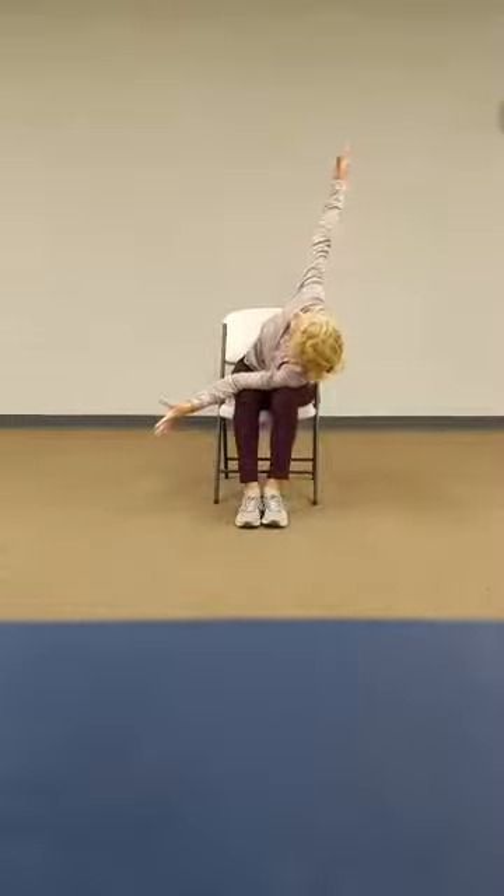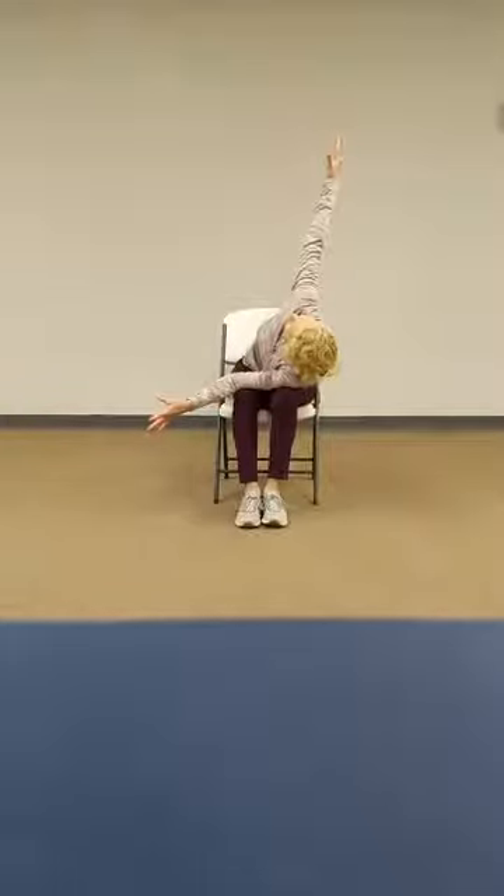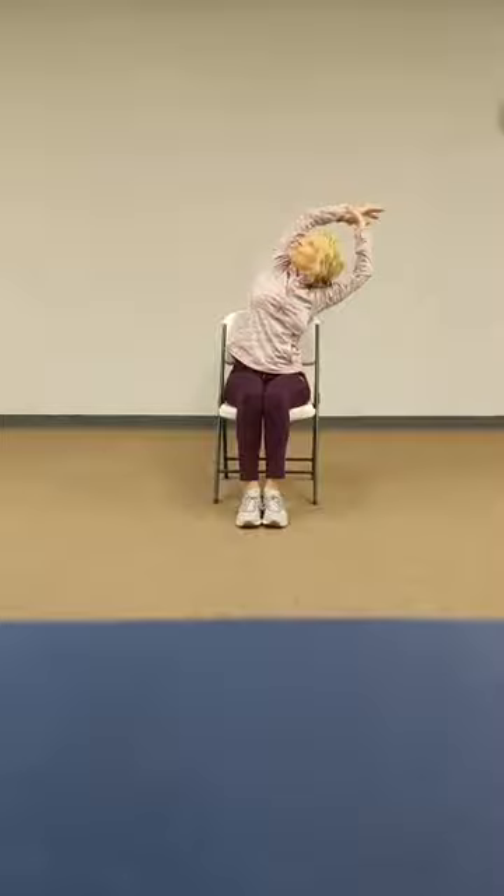And we'll thread the needle to the other side. Come back into center. Bring both arms up, grab a hold of the right arm, stretch to your left. And switch out. Back to the center prayer position.